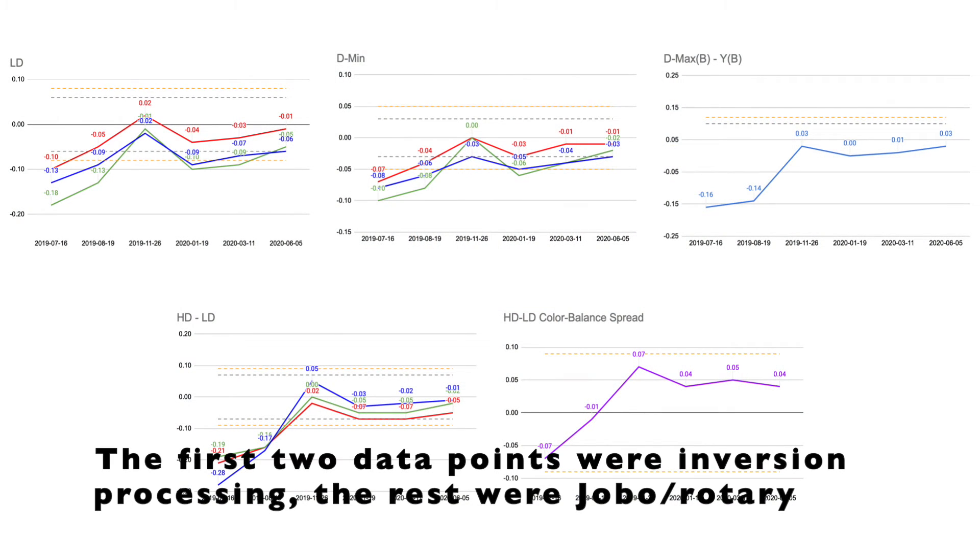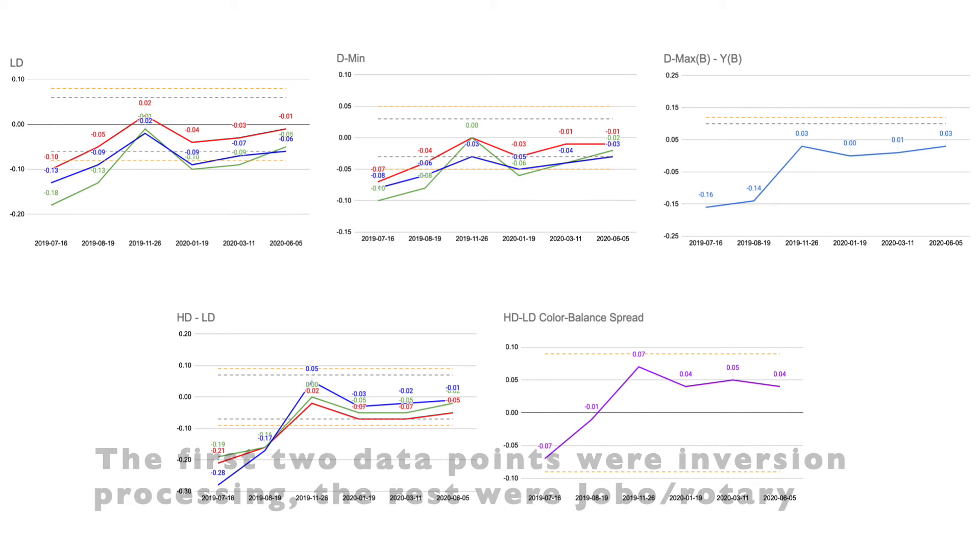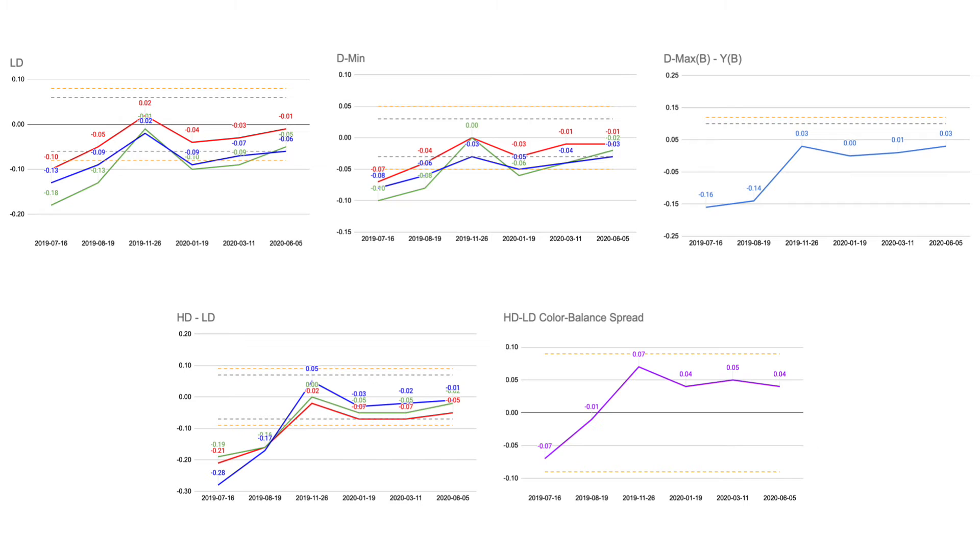When you look at these graphs, a bunch of interesting observations immediately jump out. First and foremost, there's a huge difference in processing quality between inversion tanks and rotary processing on a Jobo. This difference is measurably larger than any other change in my results over the course of the entire past year. Second, that murky developer I used to process my first strip — yeah, it probably wasn't all that great. This is why it's better to actually make measurements rather than eyeballing it or attempting a comparison without the proper tools. Third, the chemistry was probably good to professional standards for at least six months, and clearly good enough for personal standards out to at least a year.